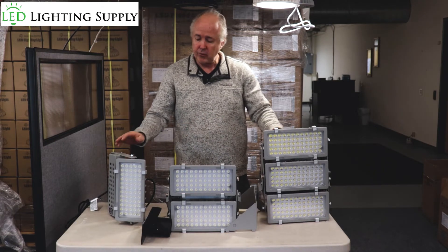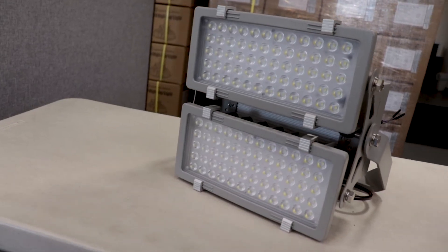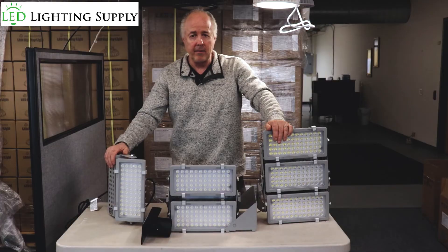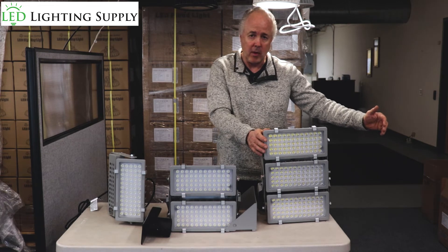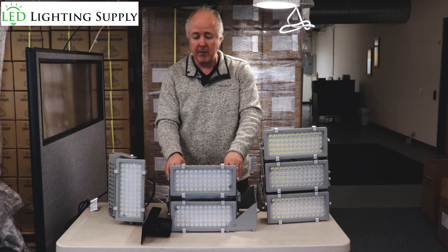So this is a great fixture. We do stock the 200, 400, and 600 watt version. There is also an 800 and 1200 watt version, but what we started doing is using two 600s for a 1200 watt replacement, and two 400s for the 800 watt version.